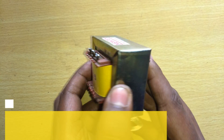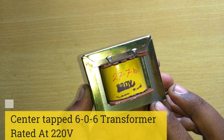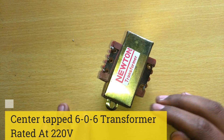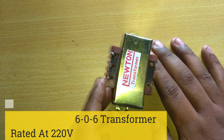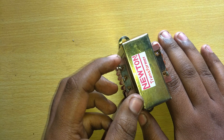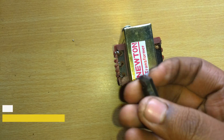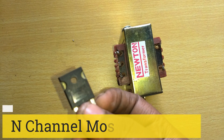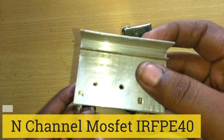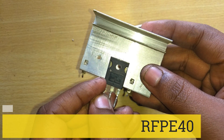For our inverter project we need a transformer. The transformer is rated 230 volt to 6-0-6, and it is 1 amp. If you give 230 volts input, you can get 6-0-6 output. We are just using the 6-0-6 as input to get an output of 220 volts.